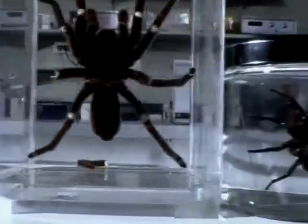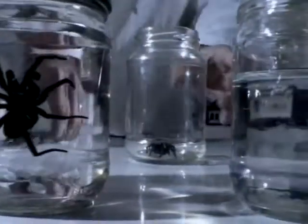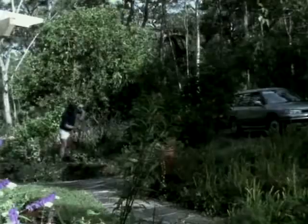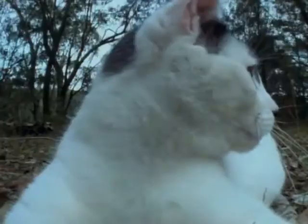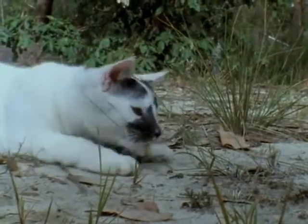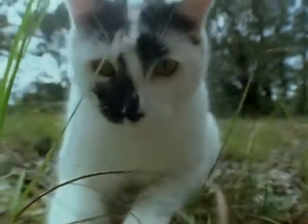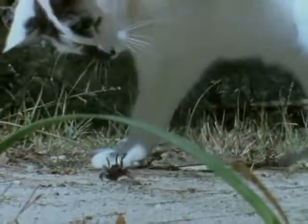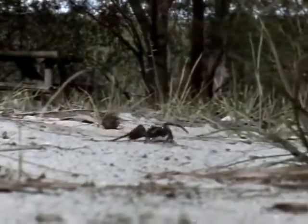Many people have died from the bite of this spider. It's taken decades of research to find an antivenom and reduce the number of fatalities. But this is still a lethal spider, and the problem is that Sydney gardeners can accidentally dig them up and set them wandering. Among backboned animals, the funnel-web's venom is lethal only to the primate group, which is bad luck for people.